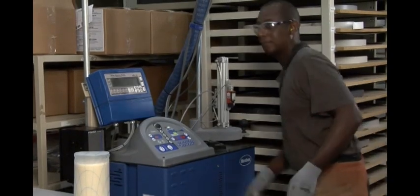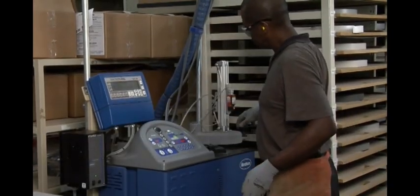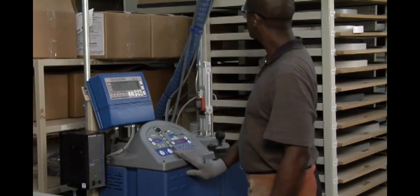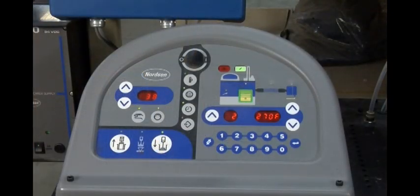A pneumatic piston keeps the adhesive slug in optimal contact with the melt grid to protect the adhesive integrity and minimize any residual adhesive. The level indicator on the pneumatic piston gives quick visual status of adhesive level.